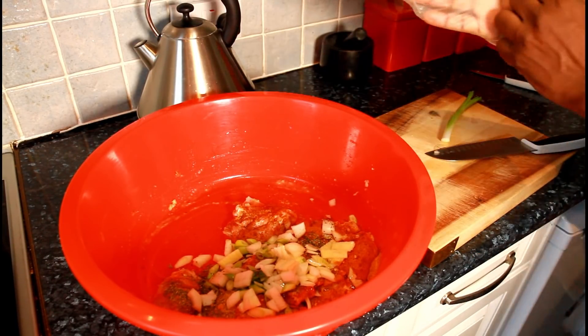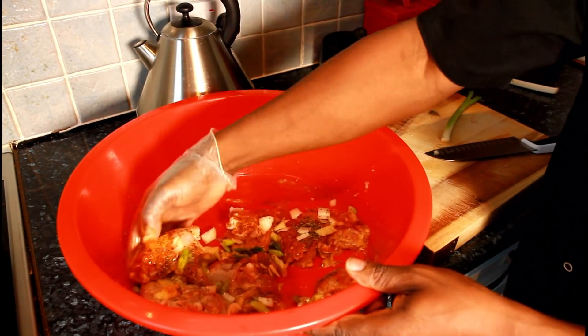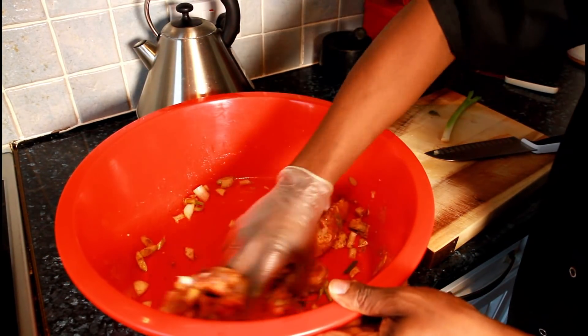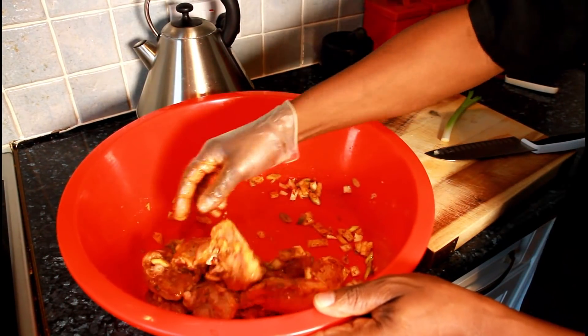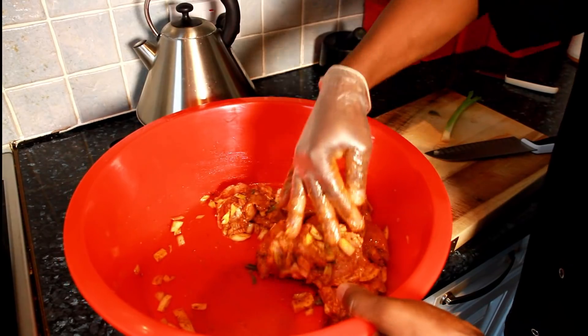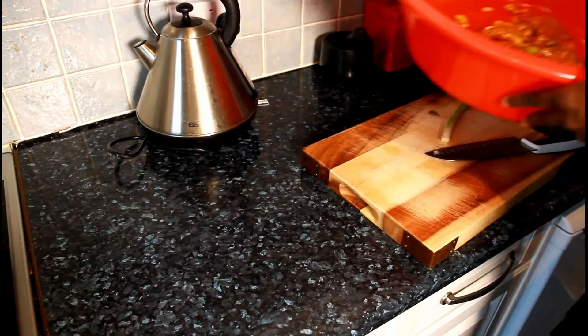All the seasoning is on it. What you're going to do is give it a lovely little rub — a nice little marinated rub, just like this. Two options: you can either leave the chicken to marinate for 24 hours and then cook it, or you can cook it instantly the way I'm doing right now. This is going to be instant-cooking chicken. Preheat your oven — that's what you want to do.